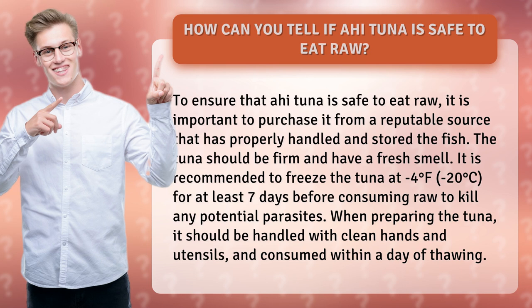When preparing the tuna, it should be handled with clean hands and utensils, and consumed within a day of thawing.